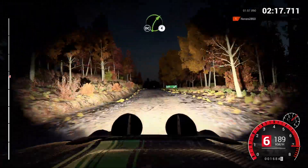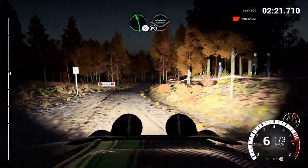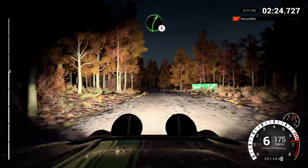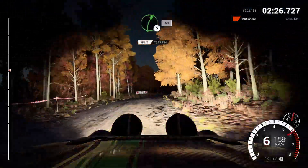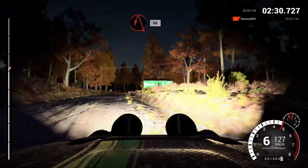Right four, long, don't cut, and right six, don't cut, and right six, don't cut, 80, left six, through dip, water splash, right five, and left six, right five, keep right over crest, 60, turn, acute left, 60, crest, 200.